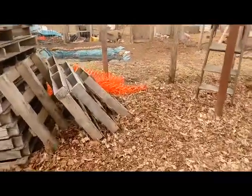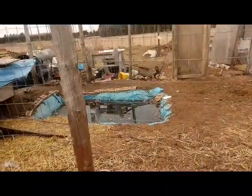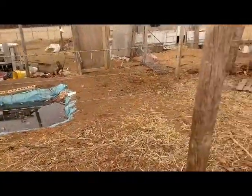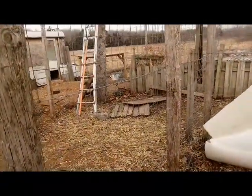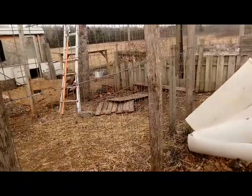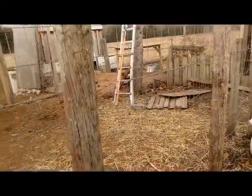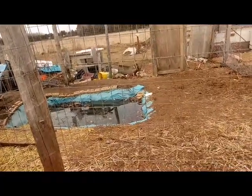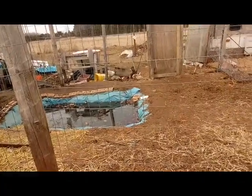Another thing that's been going on here at the homestead is this pen. We rehomed our ducks — we no longer have the ducks that were in here. My husband has been working on tearing down the dividing wall that went between the chicken run and the duck run, so the chickens now have a much larger area to work with. He's still got to empty out this makeshift pond, take out the blue liner, and fill it back in with dirt since we don't need it anymore. It's just a stagnant mess.